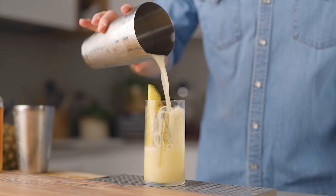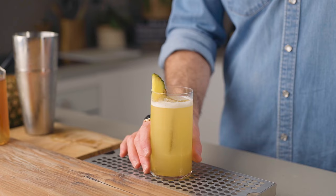Then simply strain this into a rocks glass filled with ice and garnish with a pineapple slice. It's fruity, light, and rich at the same time. It's a wonderful cocktail that goes down really easily.